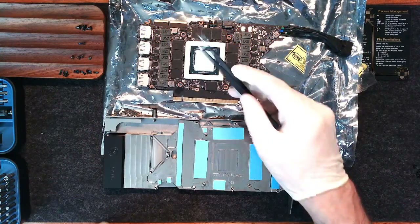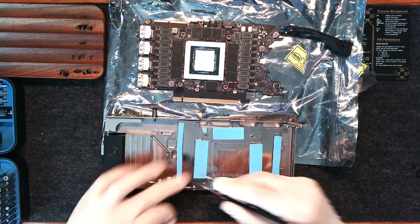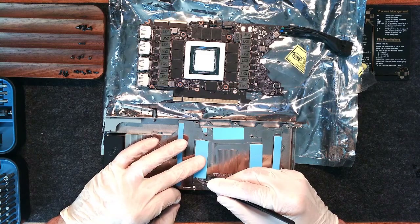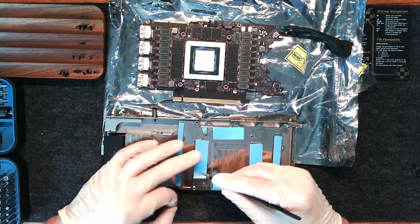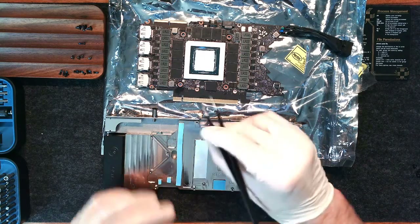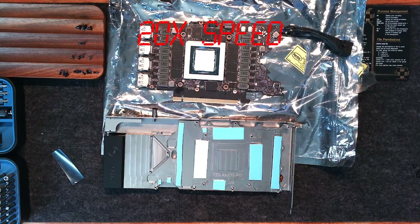Now that we have finished installing the thermal interface material, the last step before installing the block is removing the plastic coating covers on the thermal pads. This can be a little bit challenging — be delicate because you do not want to pull off the top layer of the thermal pad or the thermal pad from the heatsink. But if you are patient, it will work okay.